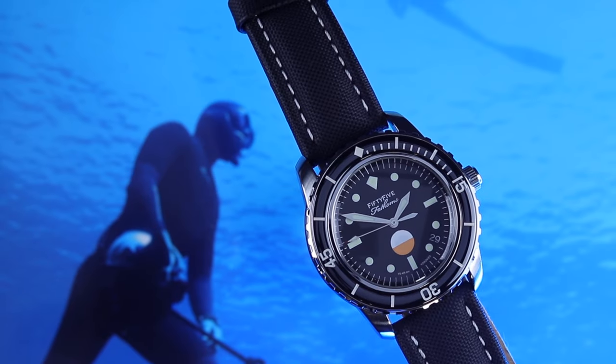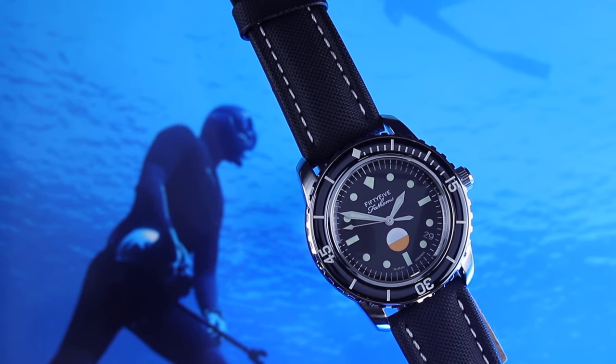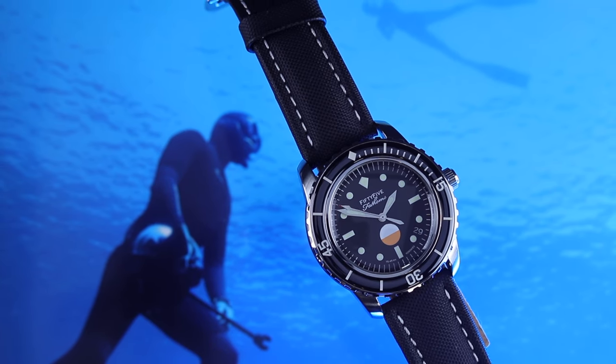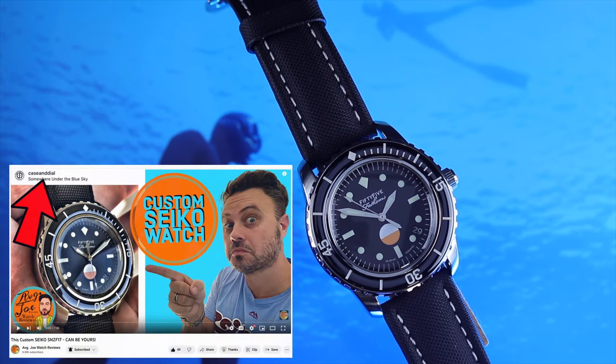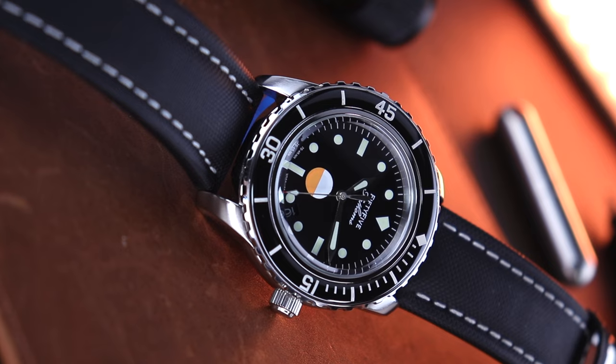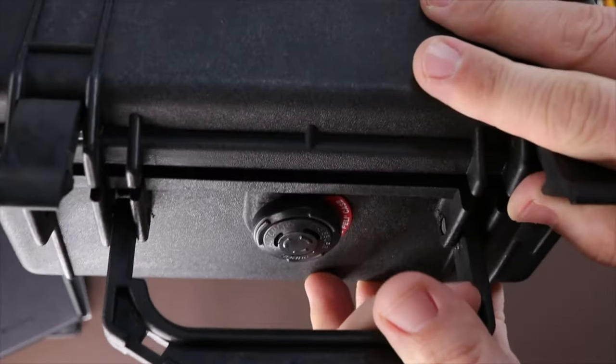What's up, Schwartz Force? Welcome back to the channel. Let's just jump right into it. I first saw this modded Seiko featured on one of my good friends' YouTube channels, Average Joe Watch Reviews — I'll link it up here — and I just knew I had to have it. Now, if you're a follower of my channel, then you know why: it's because I love Blancpain watches.